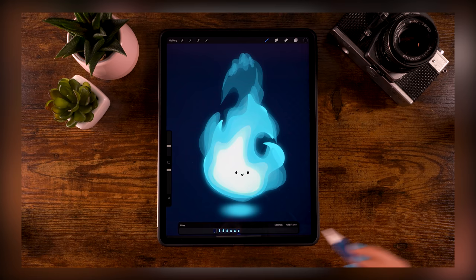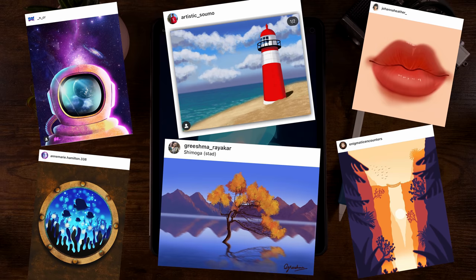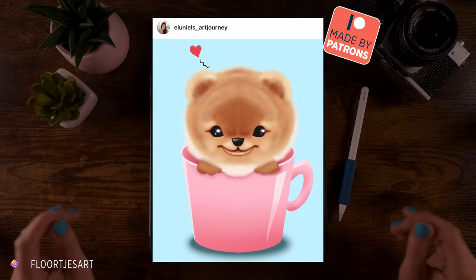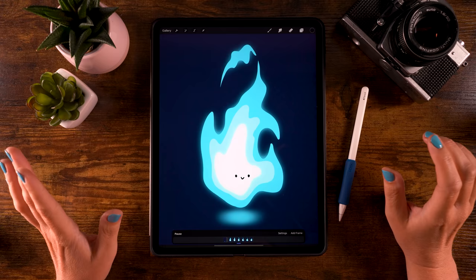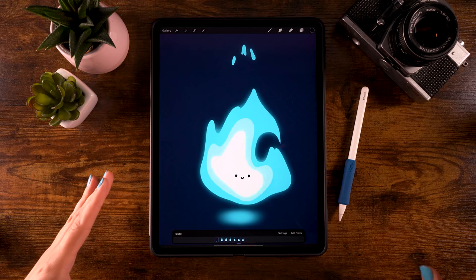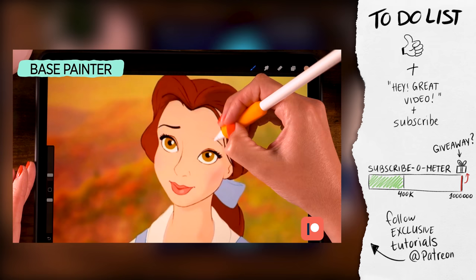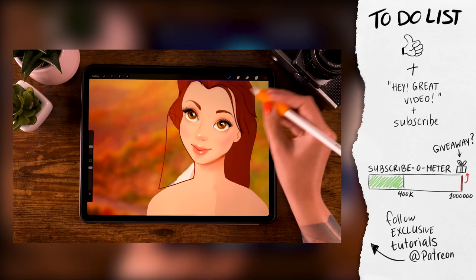Once you've reached the end of the video and have your result, share it on Instagram and tag me in the image — not just in the description — so I can find your work and maybe feature it in the next video. If you're enjoying these tutorials, you can support the channel by leaving a thumbs up, a comment, or subscribing. For even more content, you can join my community on Patreon, where I share over a hundred brushes and many more tutorials.